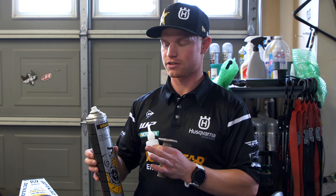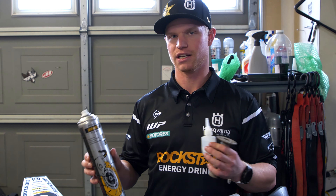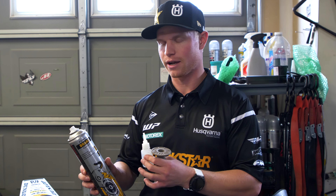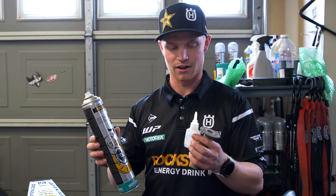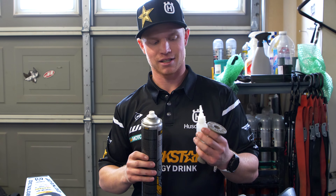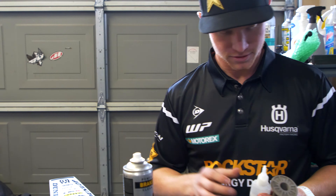This is probably the easiest part about changing grips. Brake cleaner — Motorex. I've never tried any others. This stuff tends to be on more of the lubricating side. If you're using any other brands, be careful. I would prefer you use this one. This is Pro Taper grip glue — the sticker got ripped off. Pro Taper grip.